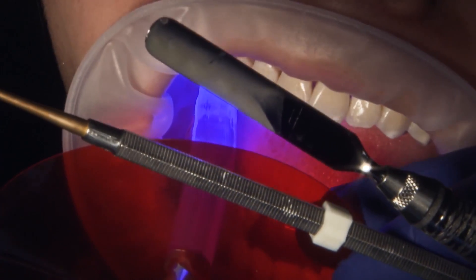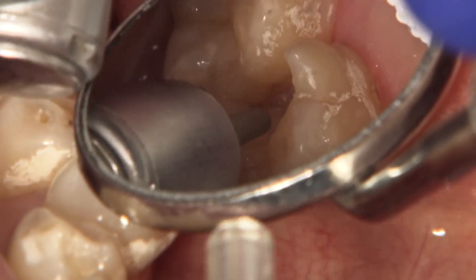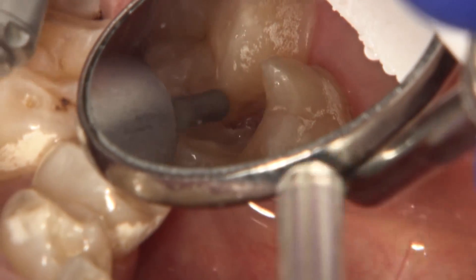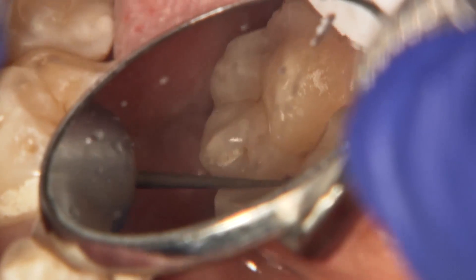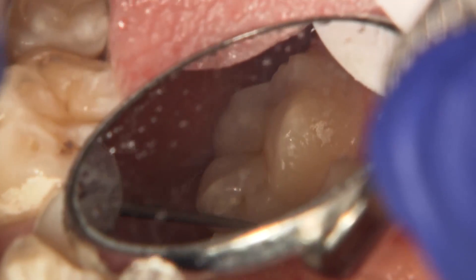At this point, once all the infected tissue is removed, we as dentists must face the decision of whether to restore this tooth using a direct or indirect method. Ultimately, we must provide the patient with the best service possible using the technology and materials we are comfortable with. I elect to restore this case with an indirect ceramic onlay that can be fabricated chair-side.